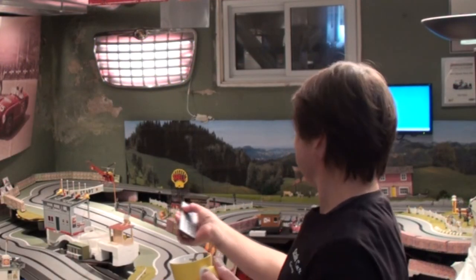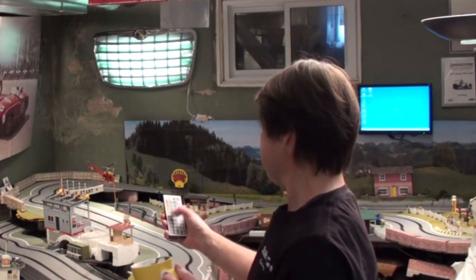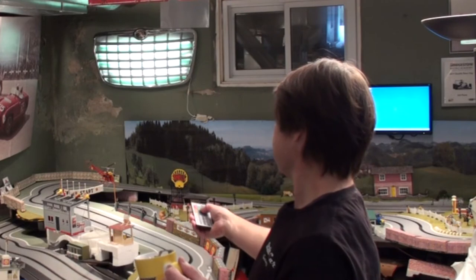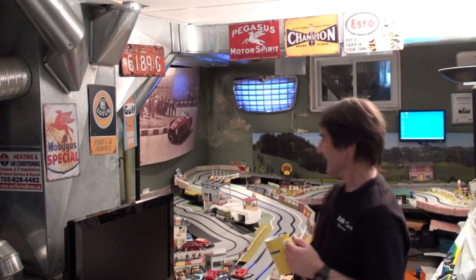I also got my Chrysler grill lit up — isn't that cool? It's also remote control. Check this out — you can change the color. Green! And we can change the color to another green, and look at that — purple! And then you can go back to the way it was. Simple things for simple minds, I guess.